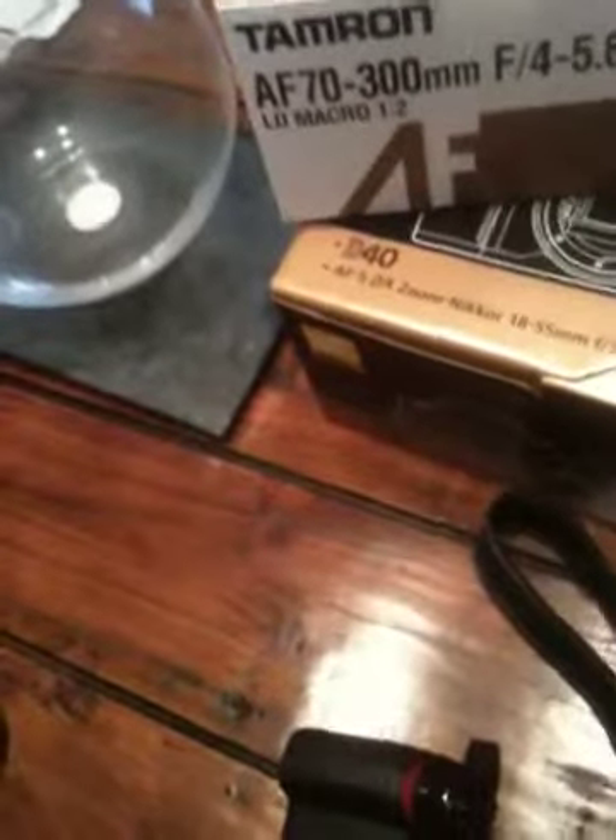I also purchased a 62mm filter — if you can see that. I got this on Jessops, if you want to know.